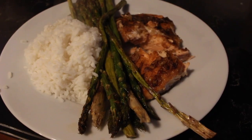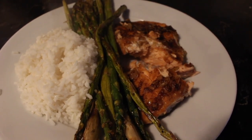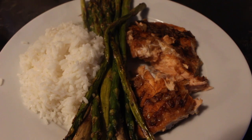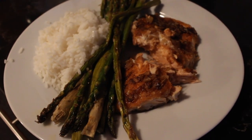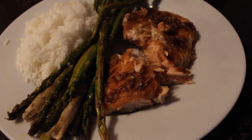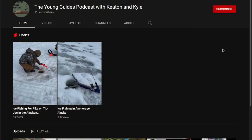Here is the finished product! We have that salmon you watched me prep with the onion soup mix, some asparagus, and some instant rice. That is the meal all finished up and ready. Thanks for watching this episode — dinner was great, that was some dang good salmon.